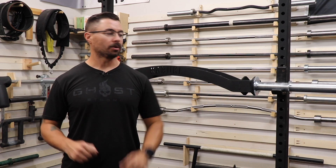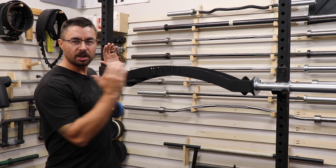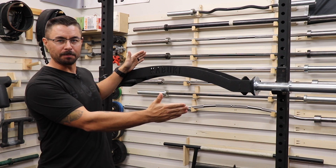Hey guys, it's Curtis. I'm back in the garage. We are reviewing the Kabuki Strength Cadillac Bar.